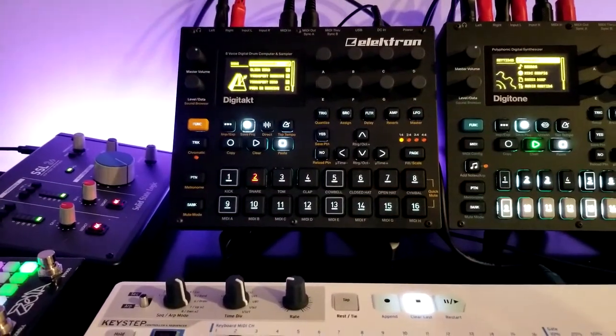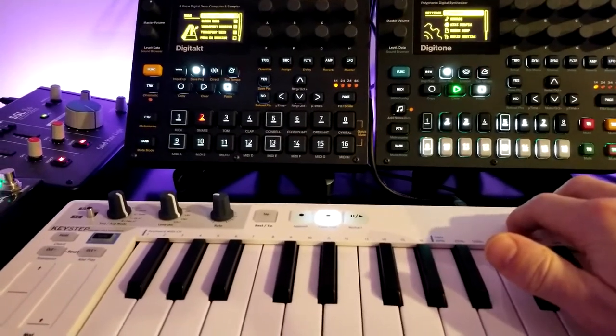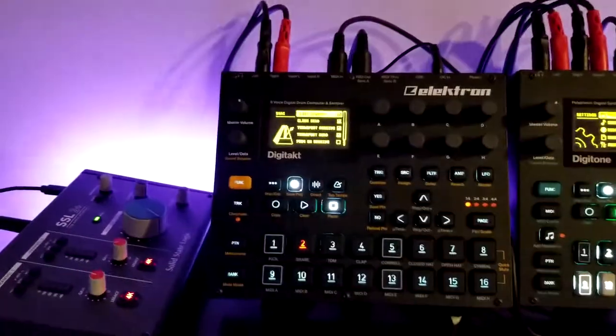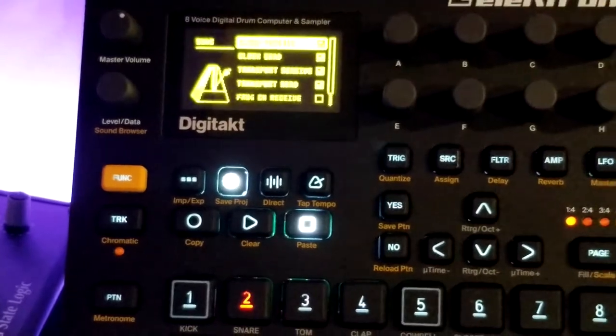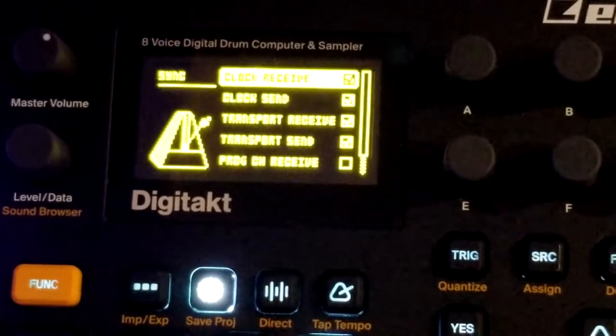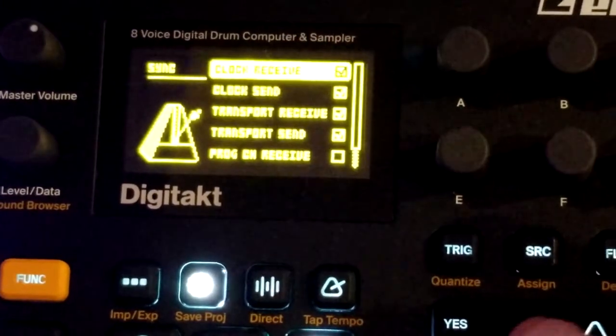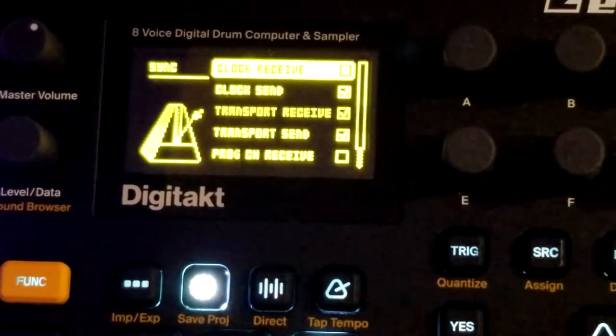Considering if I hit play on the DigiTact, I'm going to be stuck in ART mode or sequence mode. I don't want to keep that, but I just wanted to demonstrate what that clock receive can do for you. Maybe if you don't have a KeyStep or you have another MIDI controller that plays nicer, you may want to turn that on. But for what I'm doing here, I'm going to disable that.